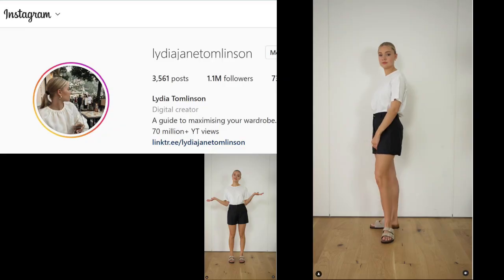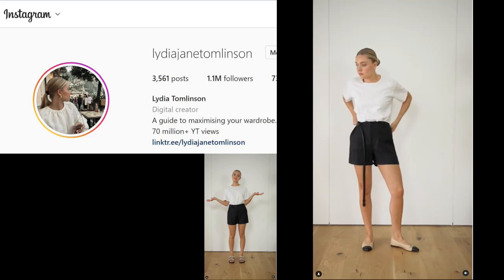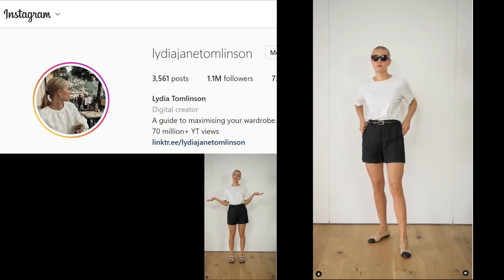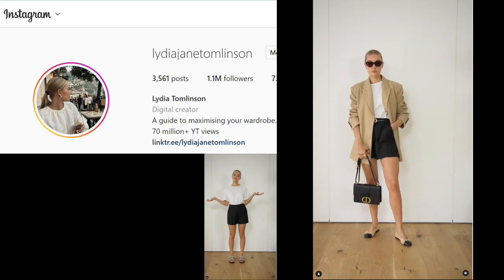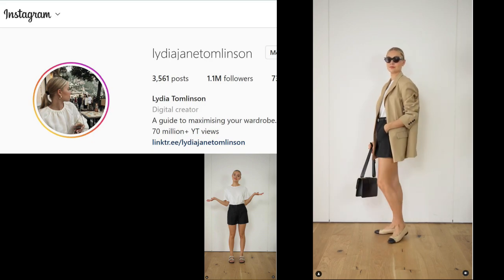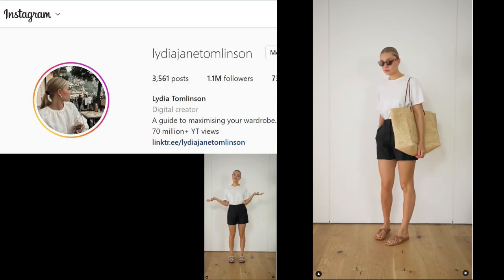Could the moral of this story be that yarn itself is kind of like clothes? The way you style it, you could get a completely different look. Let's watch Lydia — she's going to show us this concept. There's nothing wrong with a white t-shirt and black shorts, but watch what it can become if you style it differently. Just by changing what you wear with these two pieces, you get completely different looks. And essentially, isn't that what we do with yarn?